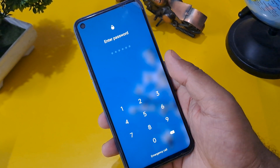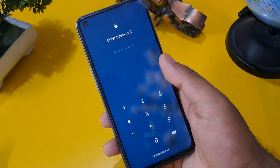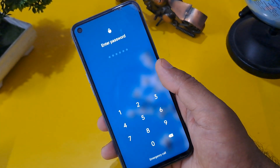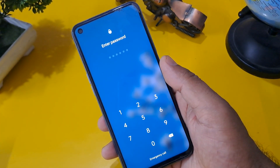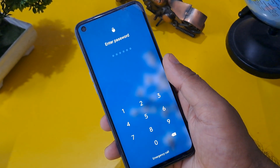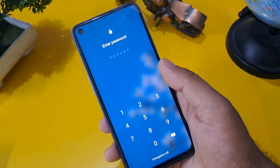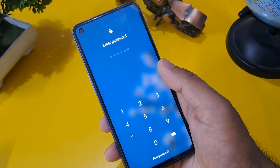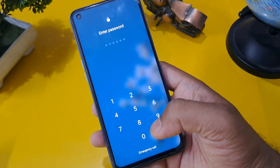Note that this code may work on many handsets but may not work on all handsets. If after completing this process your phone is still not unlocked, please share your issue in the comment section and I will resolve your problem. Now I am going to share the important codes.